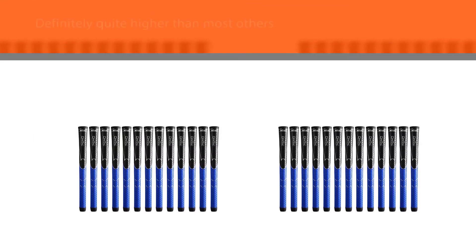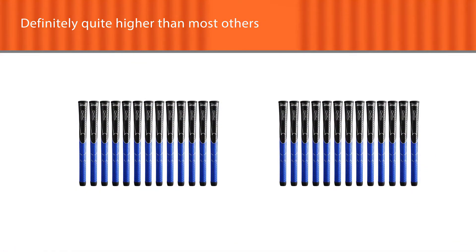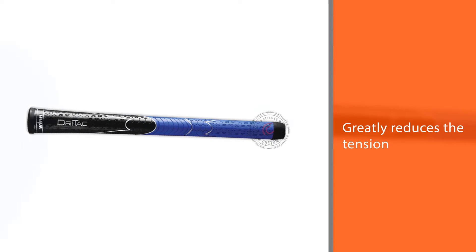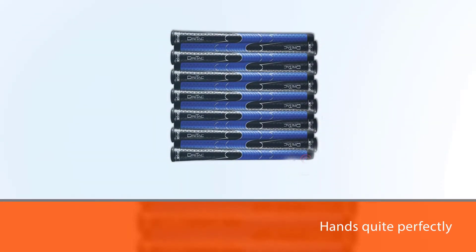This greatly reduces the tension and fatigue on your muscles and bones. On top of fitting into the hands quite perfectly, the pattern texture of the grip feels really great. What many players find useful about this grip is how easily you can replace it — no hassle at all.